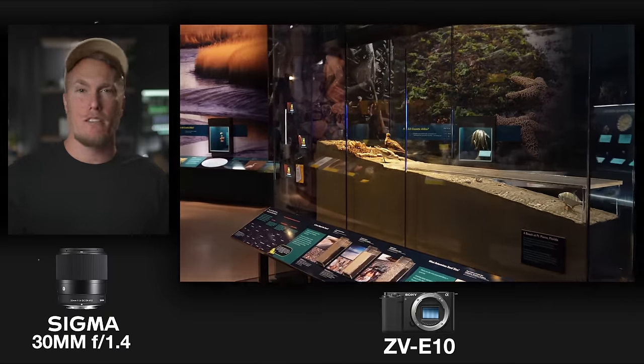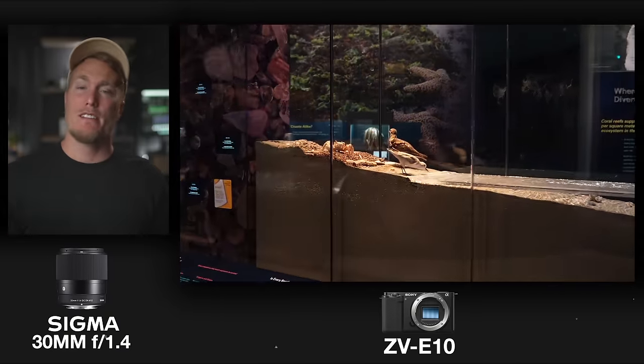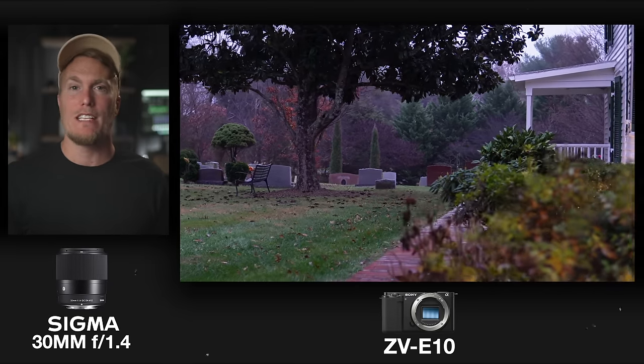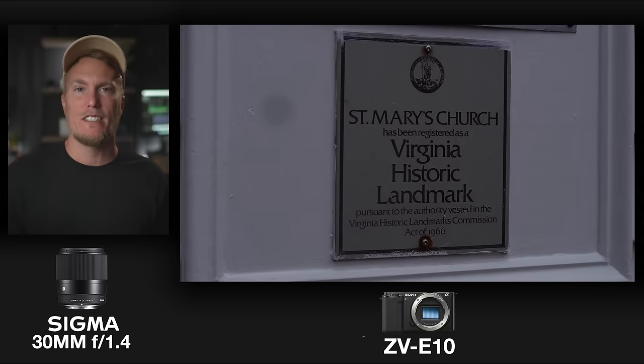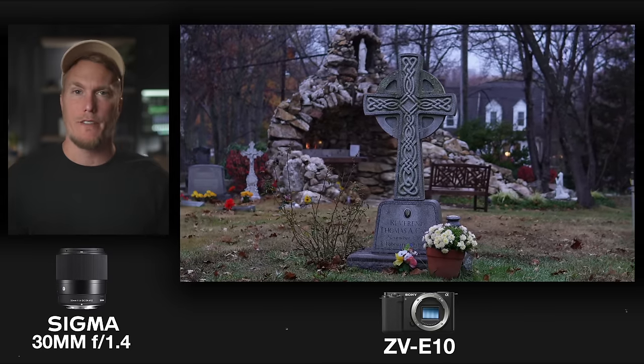If you do plan on getting this lens with the ZV-E10 or even the FX30, you'll probably have to throw it on a gimbal or tripod, or plan on standing still while holding the setup. I would pull this lens out of my bag as a client headshot lens, for product videography where I want a nice blurry background, prime headshots, portrait photography, tame animal wildlife, or product photography.